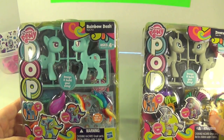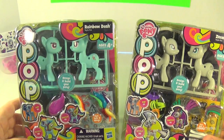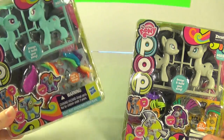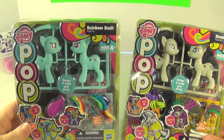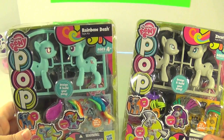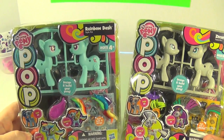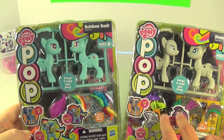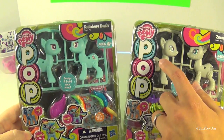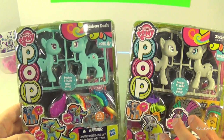Today we're going to do the style kit. We have a Rainbow Dash and we have Zekora. Ben had a tough decision to make — he likes both Zekora and Rainbow Dash, but Rainbow Dash had to be the one he put together. The pop sets come with all these different accessories where you can customize your own pony. You snap them together, and they have little holes so you can snap in pieces of hair, manes, tails, or whatever.